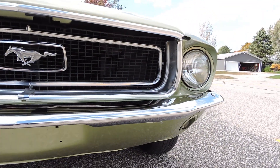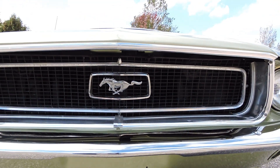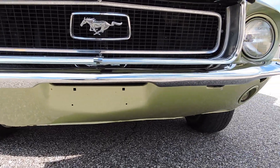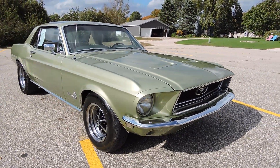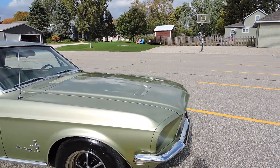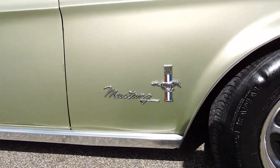Front bumper looks brand new. The grille, the horse and corral, all looks original — shows a little wear but very presentable. Front valance looks nice. Out in the sun, this limelight gold metallic looks awesome, just a very nice-looking car. It does have the wheel well trim and rocker molding, and that all looks brand new as well. Very nice shape.